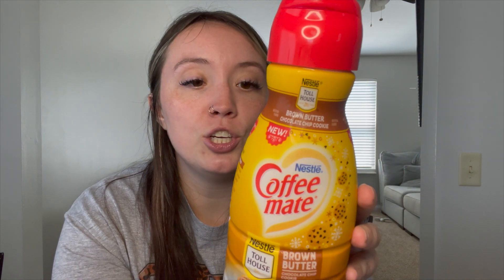For snacks this week, I picked up some honey barbecue poppable chips — I love these, they're so good. I also have some Dots pretzels and my Sargento balance breaks that I always have. Those are the snackies I'll be taking to work. I also saw this brown butter chocolate chip cookie creamer all over TikTok, and I want to try it on camera — so I have my Starbucks vanilla coffee ready and I'm going to taste test the creamer right now.